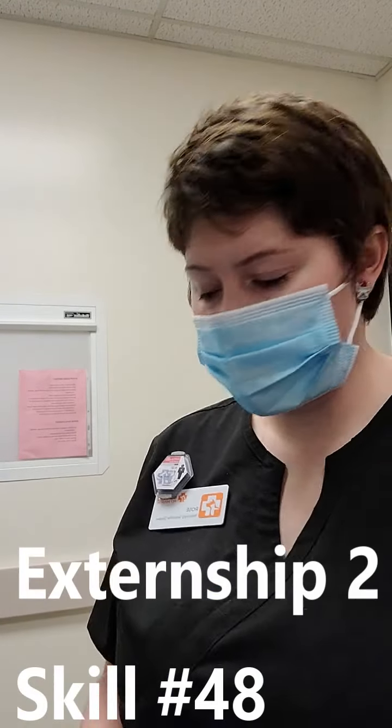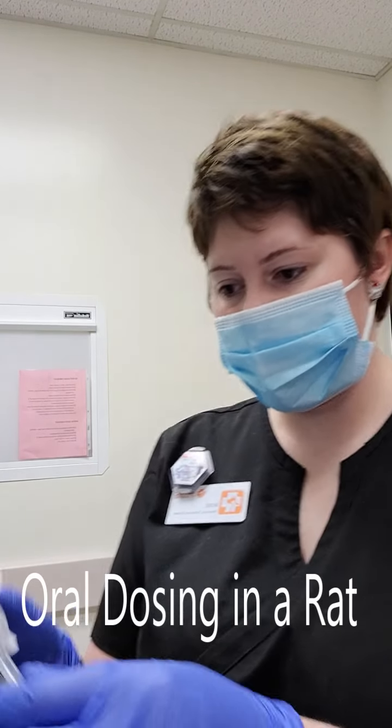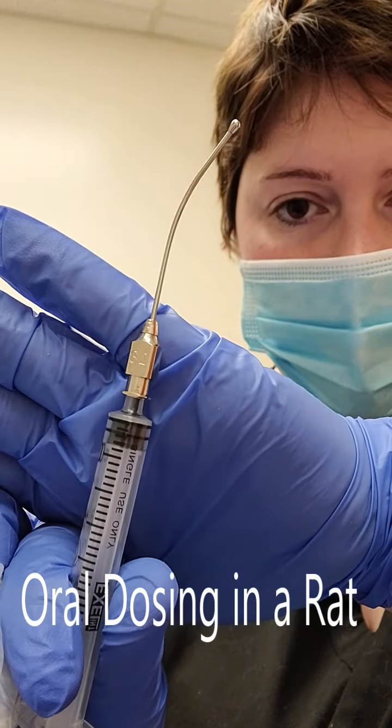Hello, my name is Rose Murray. I'm going to be doing the rodent gavage where I do the tube feeding. I already have my syringe and I'm using an 18-gauge feeding tube.